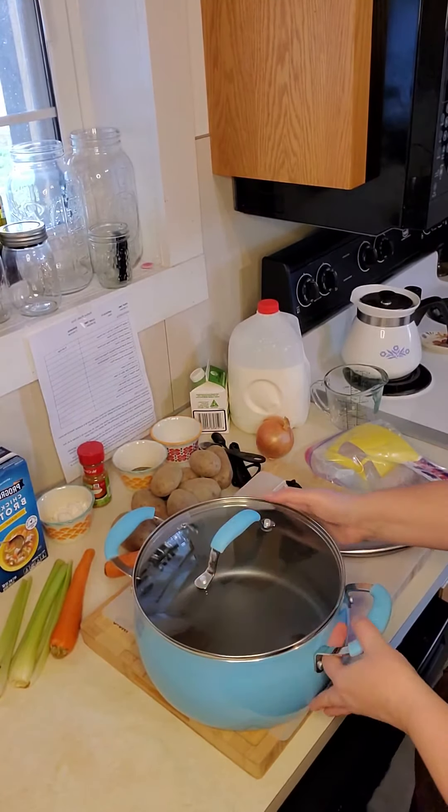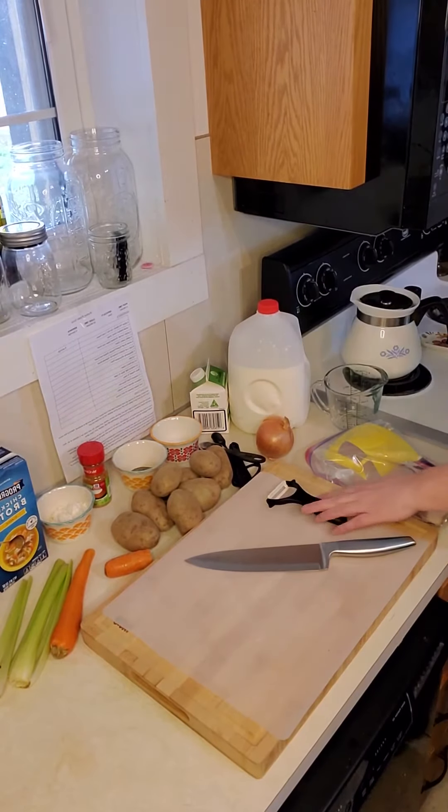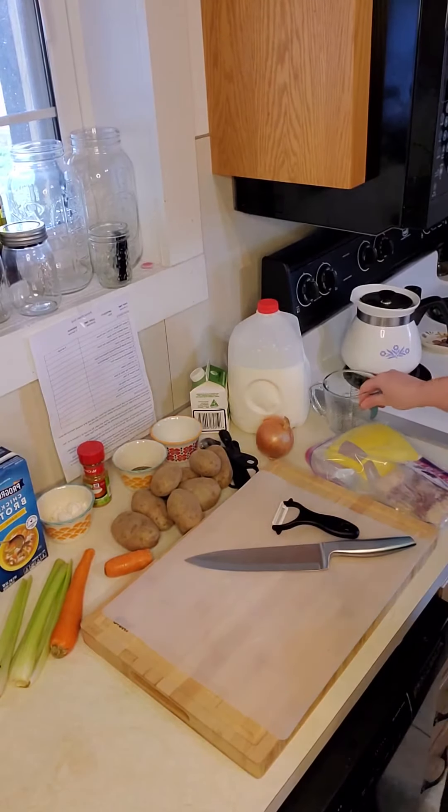You're going to need a stock pot with a lid, a chef's knife, a vegetable peeler, measuring spoons, and a measuring cup.